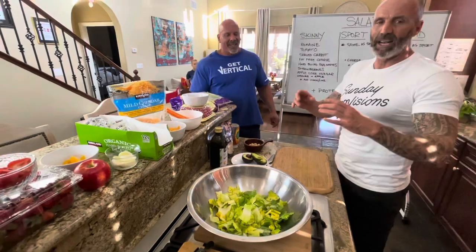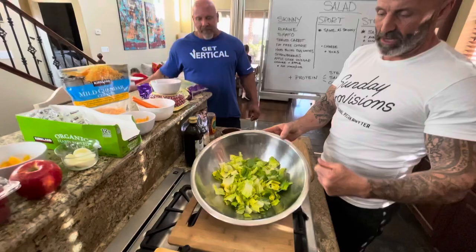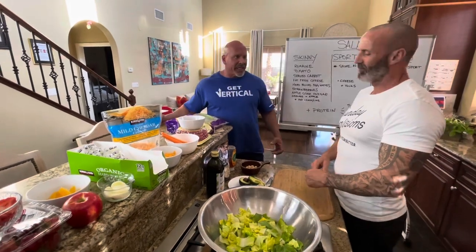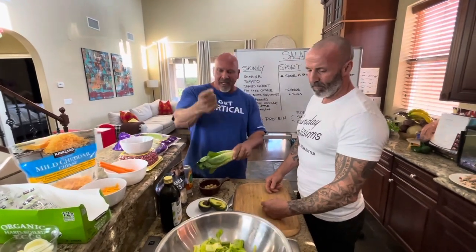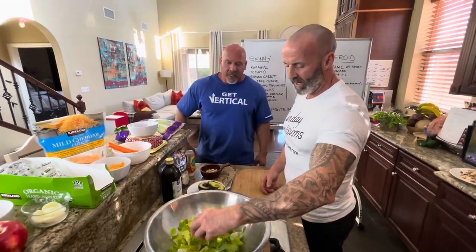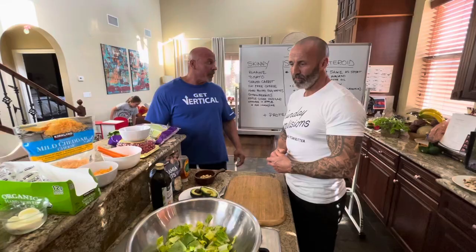Love me some Costco — when you guys are eating like this, you gotta go Costco, it's the only way to go. We start with romaine lettuce, just chopped it up, washed it, pretty straightforward. People ask why I use romaine. It doesn't have as many vitamins as deeper greens, but spinach tastes like dirt. Romaine is crunchy, cool, and easy to prepare — you just chop the end off. It's also a low-gas salad, it's low FODMAP food.